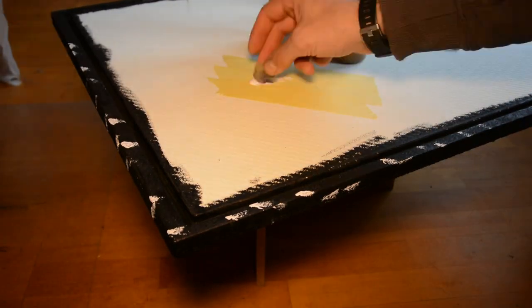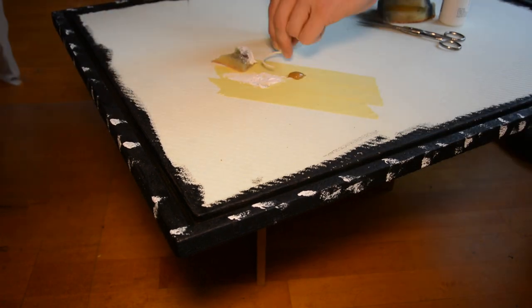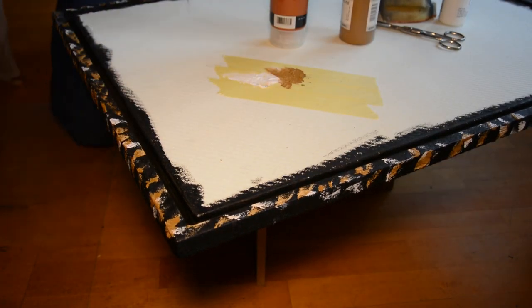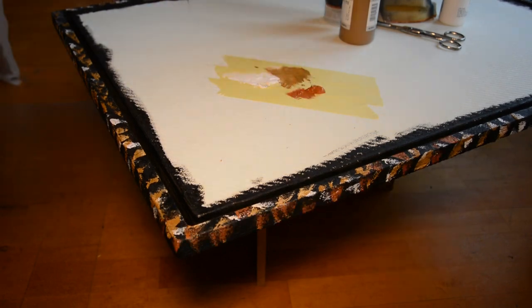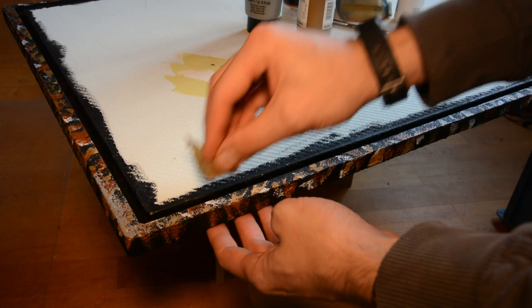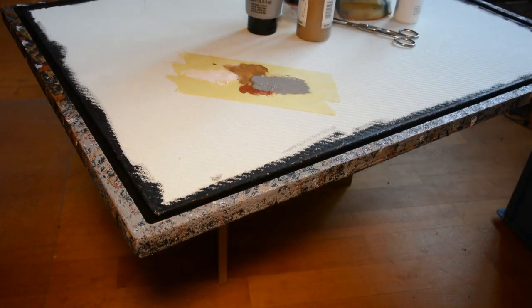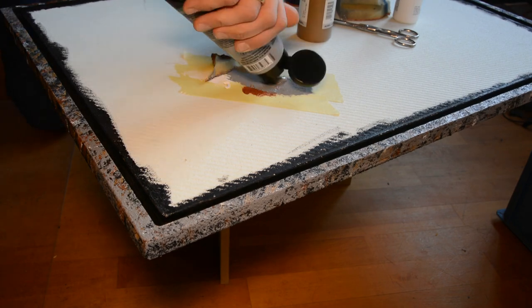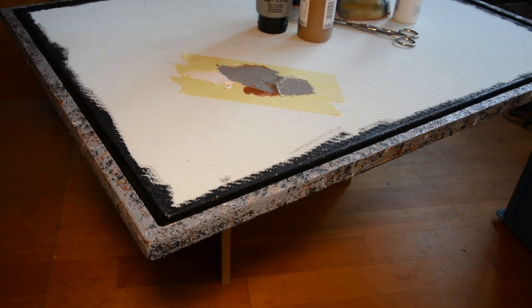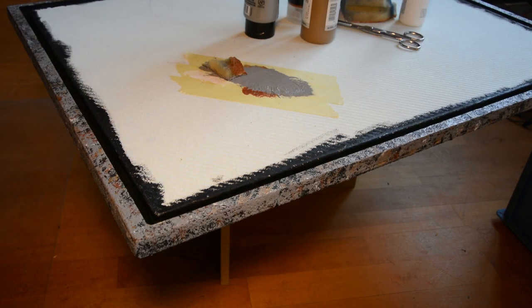With a piece of kitchen sponge I apply some white, brown, and mud-like color. After these colors have dried I cover most of the color with a light gray. By applying the gray with a sponge, not all areas are covered and you get a pattern that looks similar to stone with inclusions.